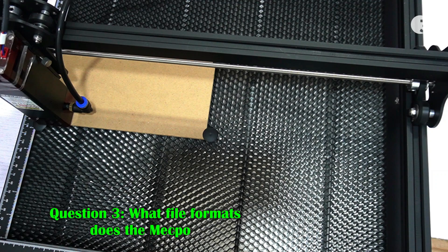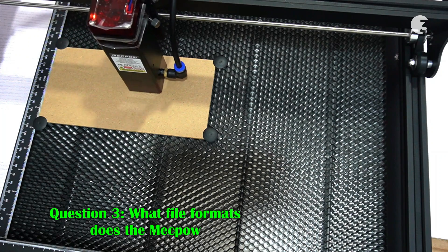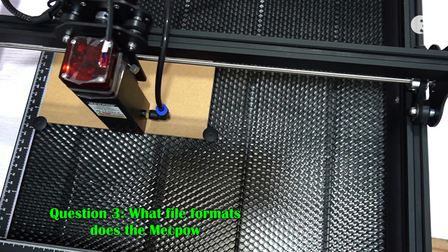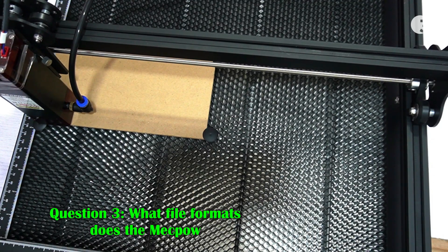What file formats does the Mechpower X3 Pro support? The Mechpower X3 Pro supports various file formats including JPEG, PNG, DXF, TIF, PDF, SVG, Adobe Illustrator documents, BMP, and more.